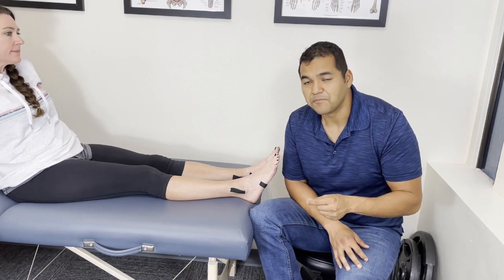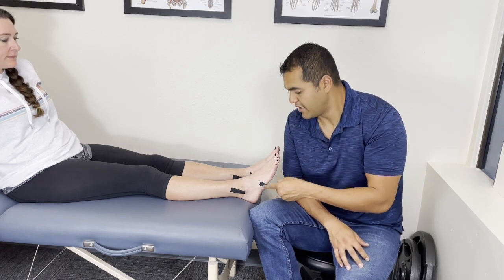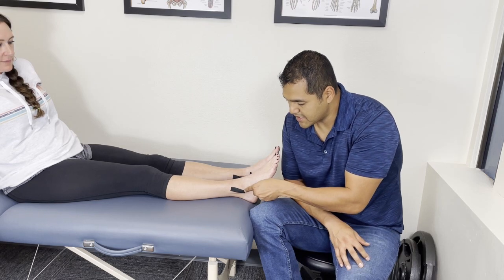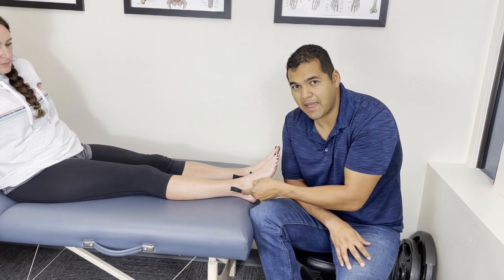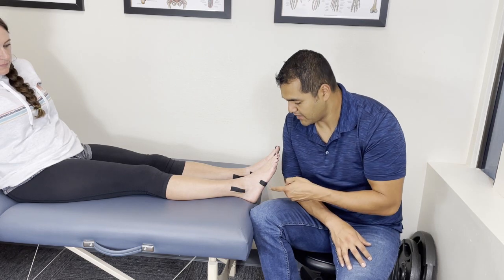The next step, if there's no deformity, is to check if you have tenderness in any of the spots I've put tape on. On the ankle bone on the outside, particularly on the back half of it — if you poke it and it really hurts, that's a sign that you need to go to the hospital.